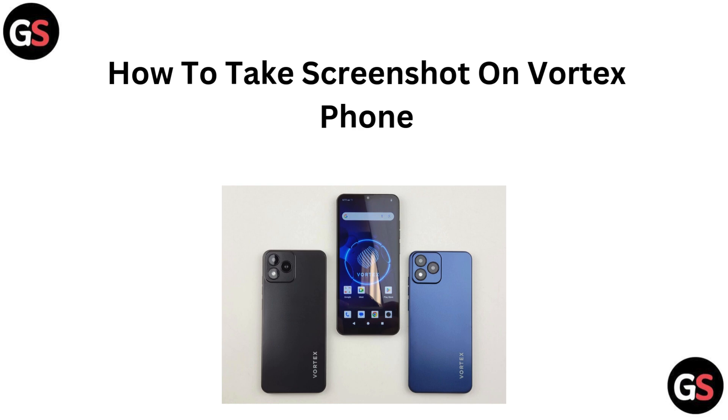Hi everyone, want to take a screenshot on your Vortex phone? In this quick tutorial, we will show you the easiest way to capture your screen. Let's get started.